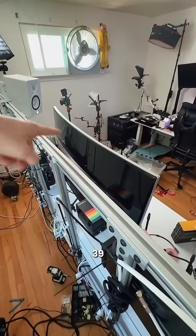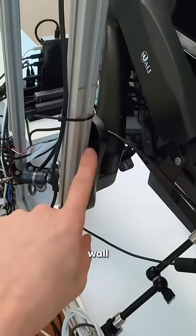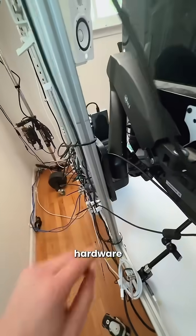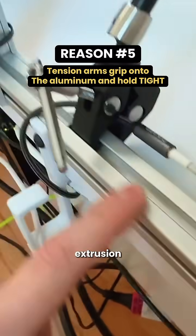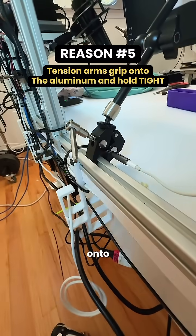Same thing with this 39-inch ultra wide. This is a WALL-E wall mount — it's got some different hardware and is able to adapt it to mount to the extrusion. This channel in the aluminum extrusion is perfect for these to grip onto. The portable monitor is mounted using one of those friction arms.